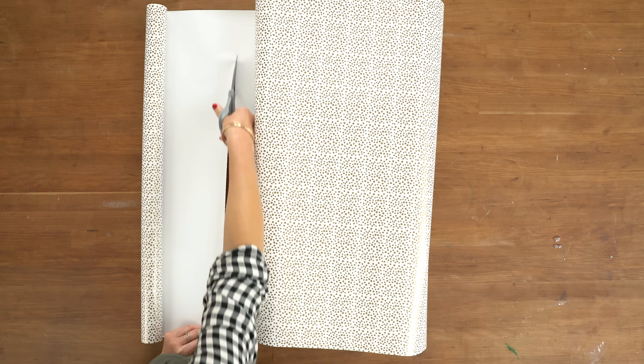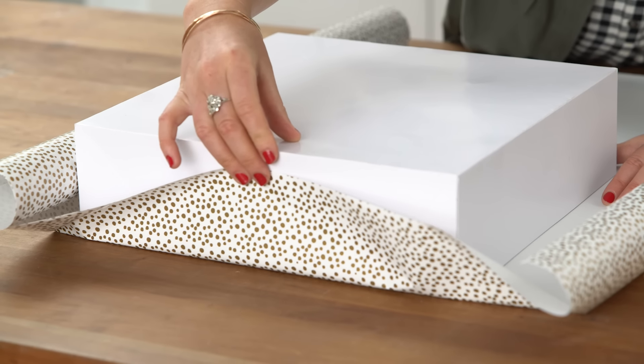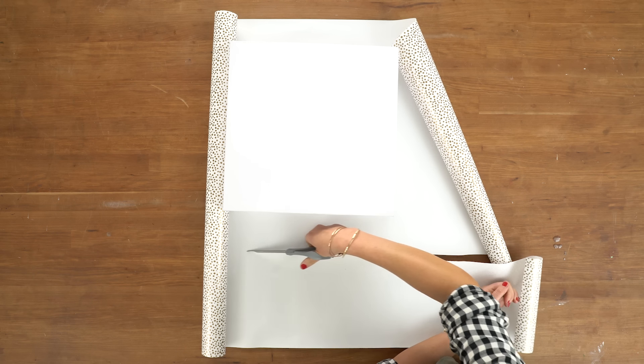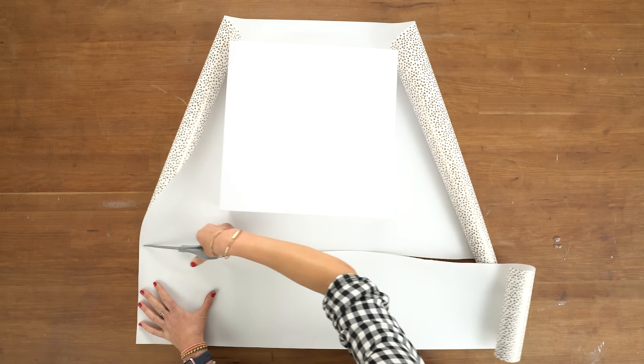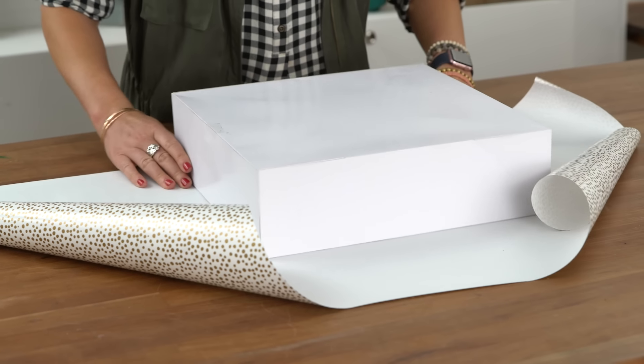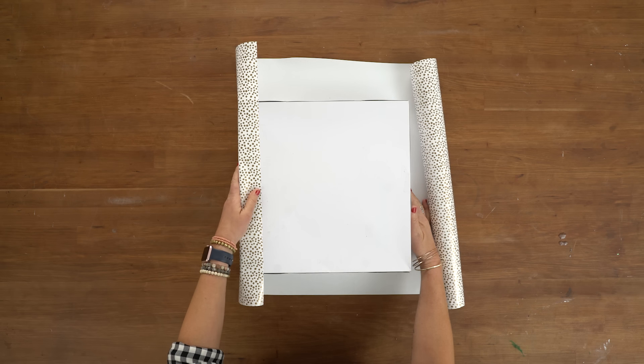Cut about two to three inches beyond that mark. On the ends, leave enough paper to extend about three-quarters the height of the box. Trim the opposite side to match. When you're ready to begin wrapping, flip the gift so the bottom side is up. Fold the short side in about one to two inches over the edge of the box.